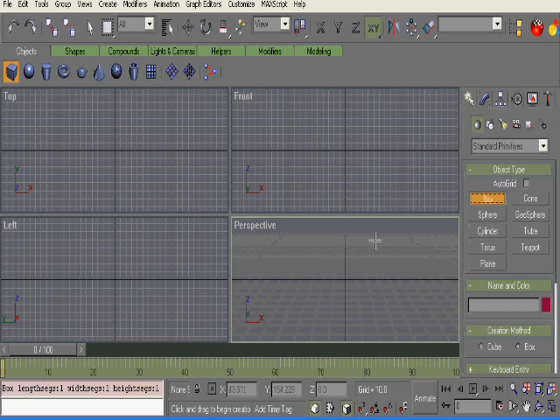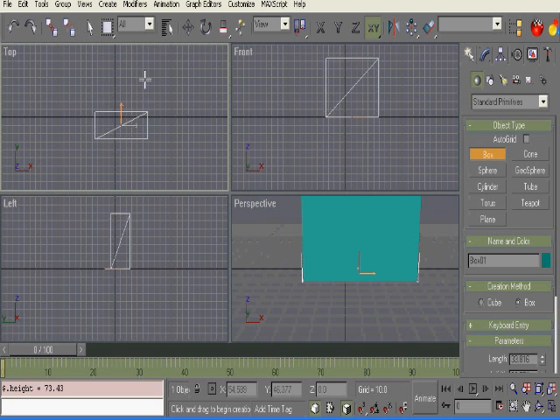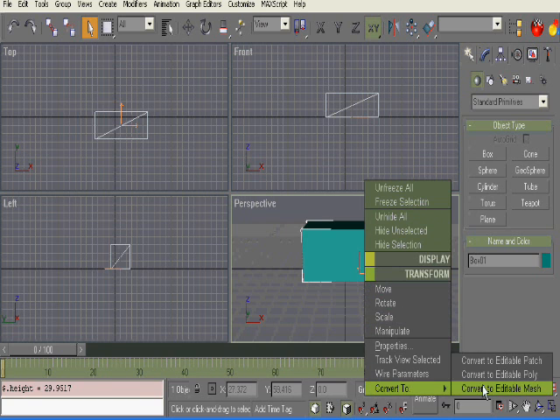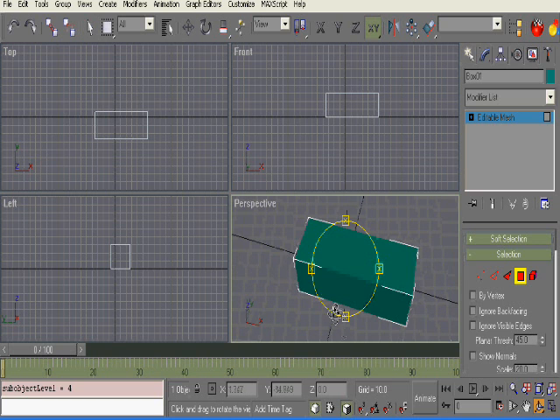First thing we're going to do is we're going to use a box, and we're going to start off by creating the handle. We're going to create something like this — this will be the bottom of our handle — and we're going to convert to editable mesh in GMAX. It's a lot easier just to model with an editable mesh, so I always suggest using that, although it does end up giving you more polygons.